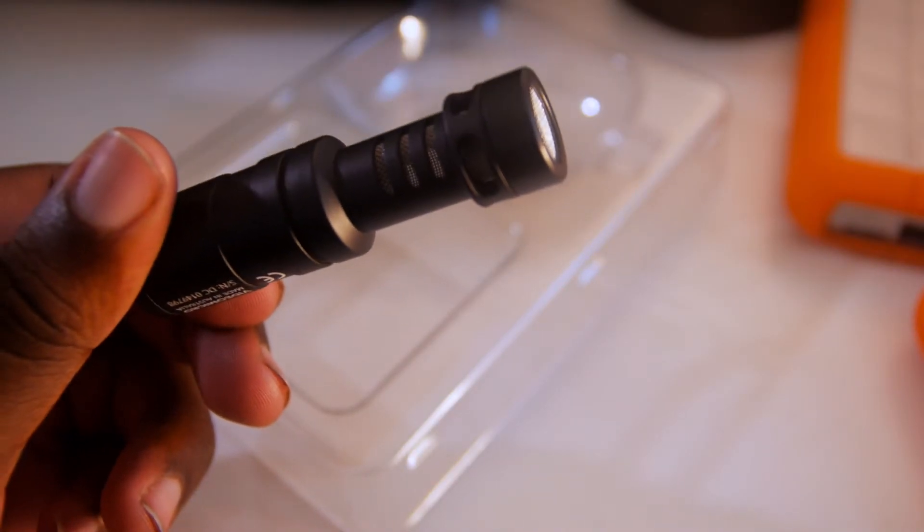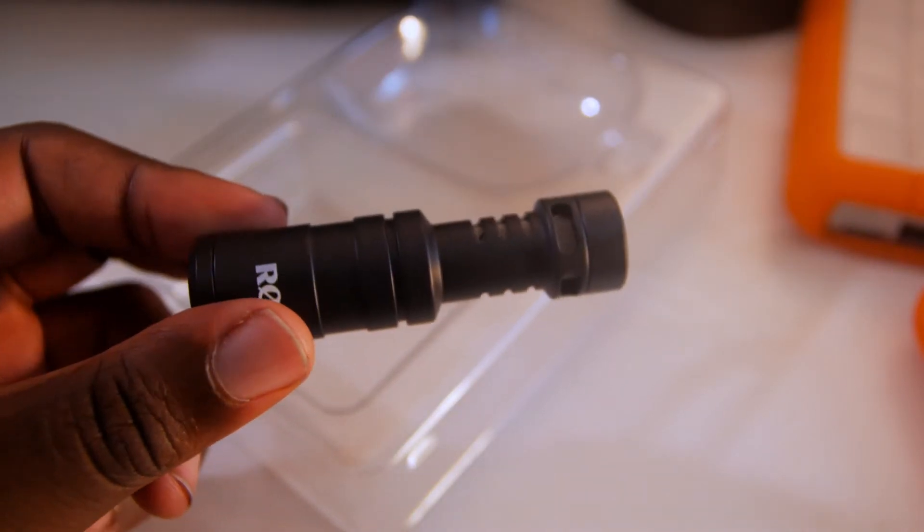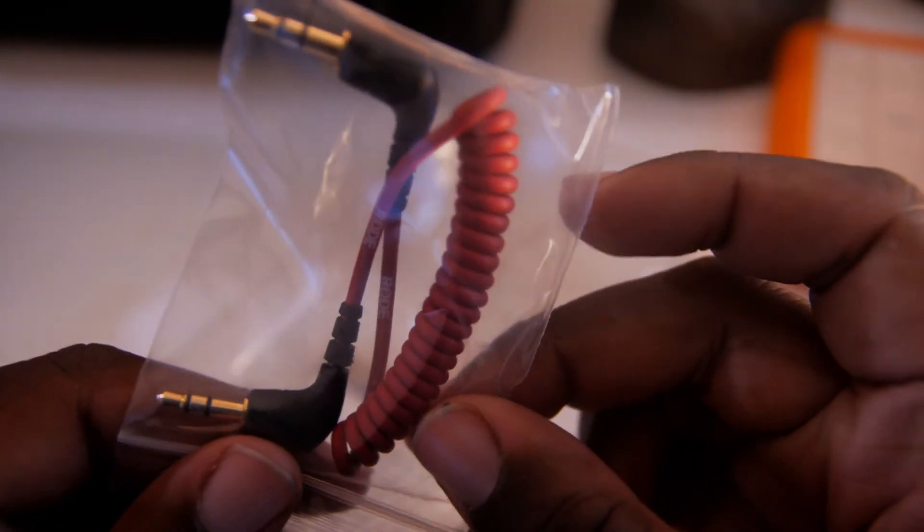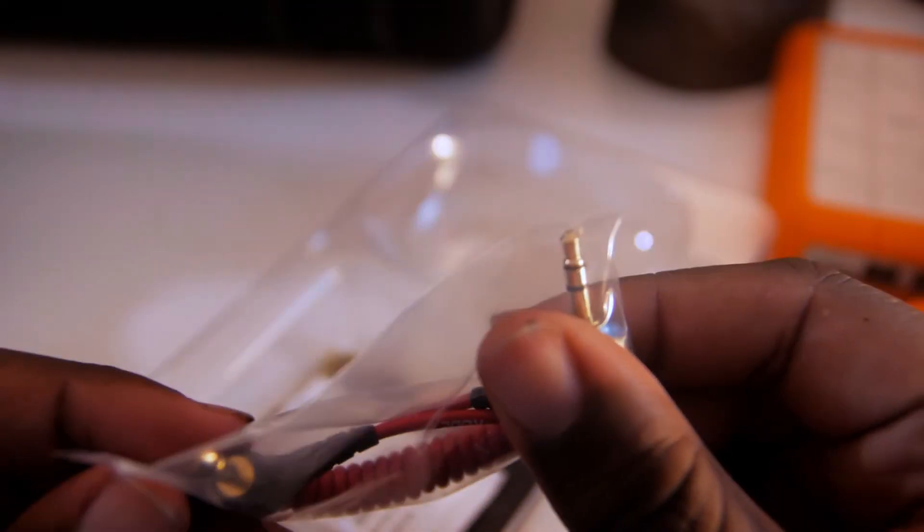The mic has a cardioid pickup pattern, which means it's going to capture sound mainly in the front but kill most of the back-end noise. It has a 3.5mm TRS patch cable — this is definitely a nice splash of color. I'll probably be on the hunt for a yellow one or a green one soon.